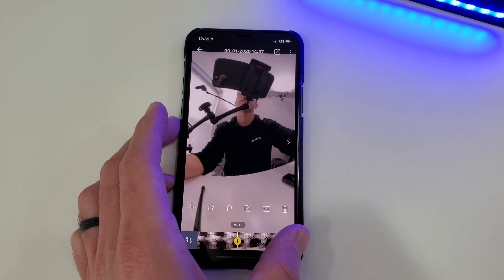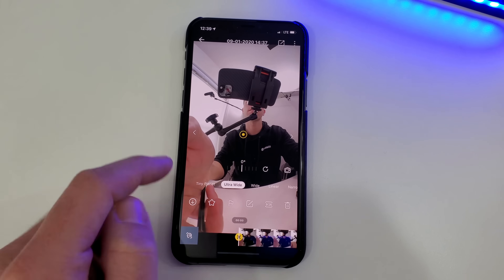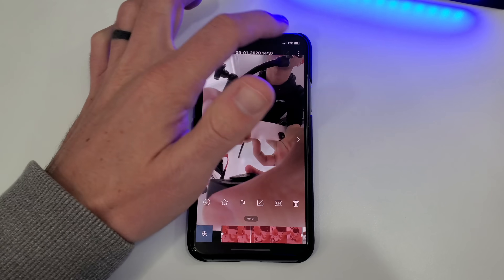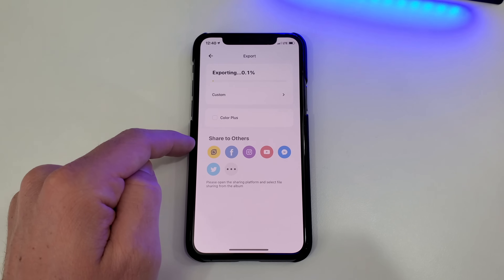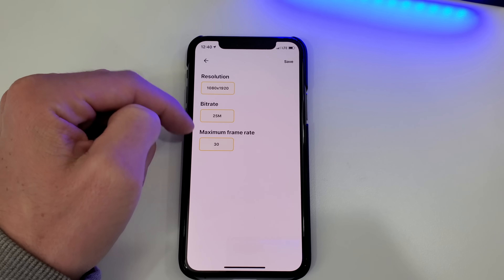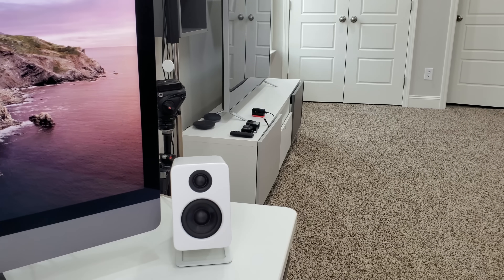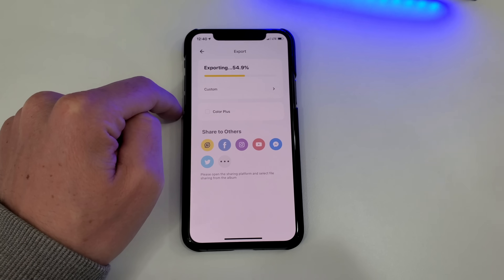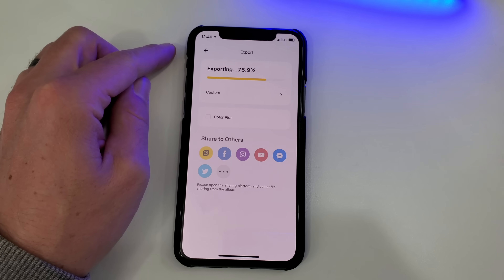The next best part is we can edit straight from here — add keyframes, do viewfinder mode. Then after editing, still without copying the files over, we can export this video as fixed frame or 360, with color plus on or off, custom controls for resolution, bit rate, and max frame rate. It's exporting wirelessly right now, not ever needing to copy files to the phone first, then edit, then re-export. That's going to save a ton of time and a lot of file space on our phones or computer.